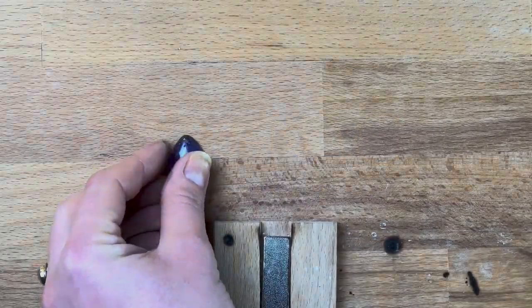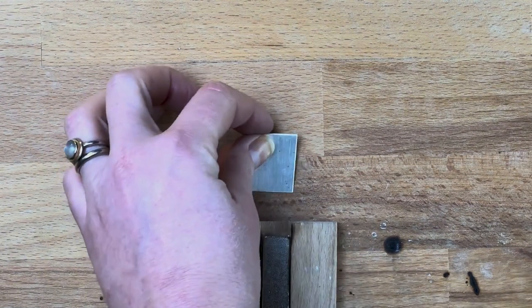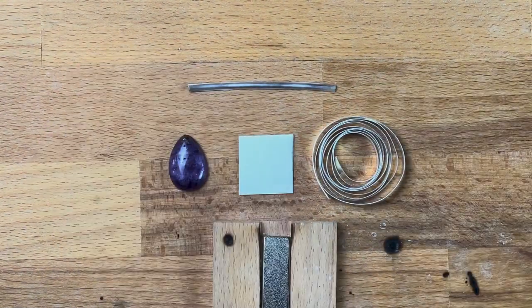For this project you will need a pear-shaped cabochon gemstone, a sheet of silver, some bezel strip and a length of half round silver wire.